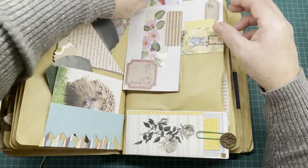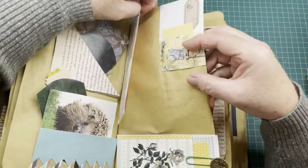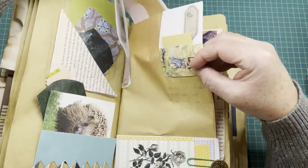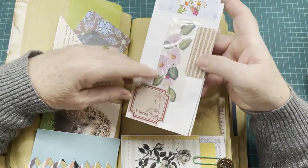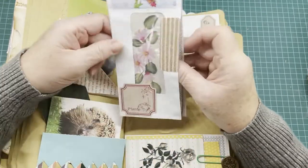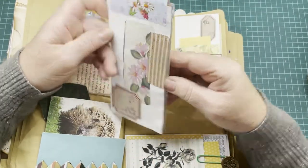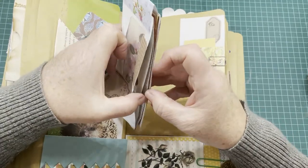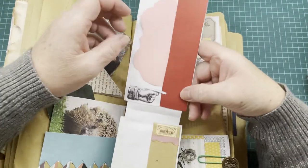Over the top of the page here — this is not held on with anything — it's a double page clip. It's another envelope clip, decorated, and it has a tuck spot in here for a tag. When you open it up over the page there's another tuck spot here.